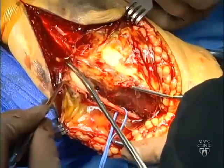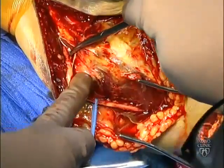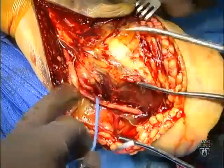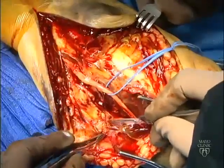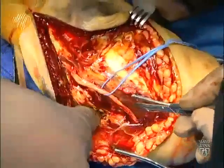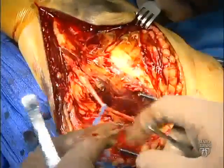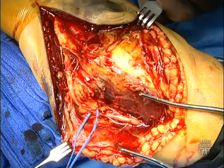Nerve dissection is then continued distally to allow ample transposition of the ulnar nerve. This requires dissection to the first motor branch. A large pocket is then created subcutaneously, and the ulnar nerve is placed in the anterior translocated position for the remainder of the case.